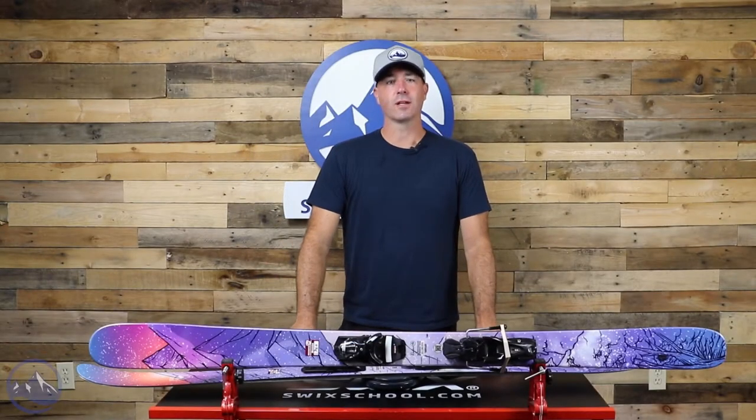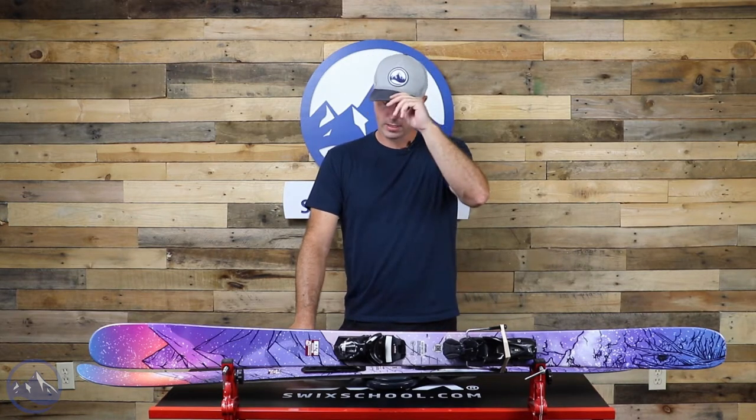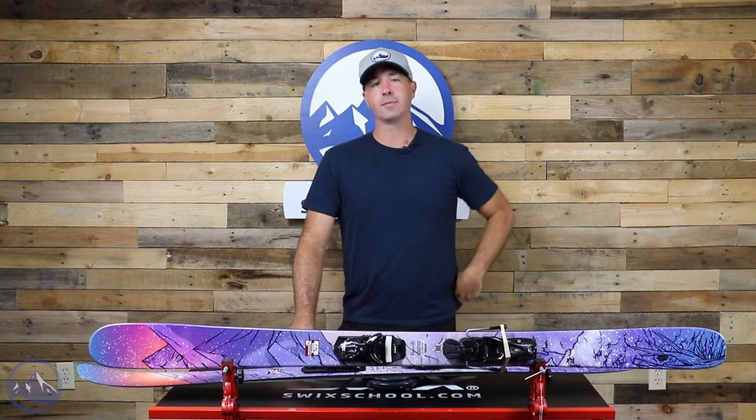Hey skiers, it's Bob with SkiEssentials.com. Welcome to our 2023 ski test. We got a fun new one for you today. This is the Rossignol Black Ops 90W.